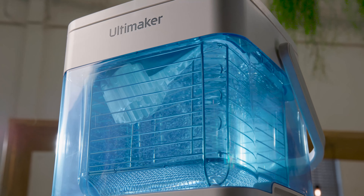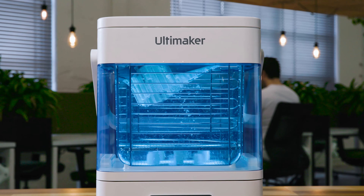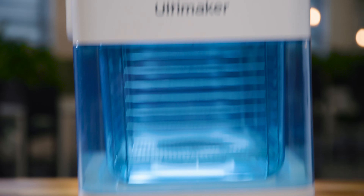Developed to dissolve PVA support material quickly and effectively so you can benefit from full design freedom, it boosts productivity and provides complete peace of mind throughout the entire PVA removal process. It's simple, quick and mess-free.